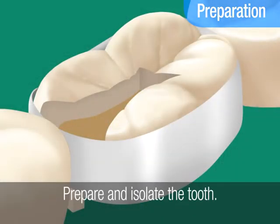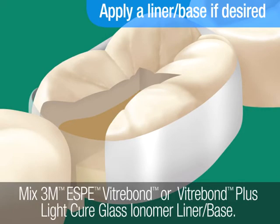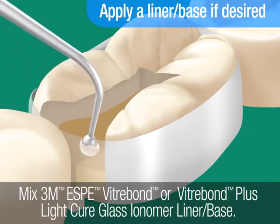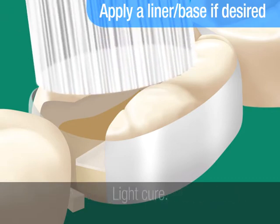Prepare and isolate the tooth. To help protect against microleakage and further reduce the risk of postoperative sensitivity, you may choose to apply a liner base. Mix 3M ESPE Vitrobond or Vitrobond Plus Light Cure glass ionomer liner base. Apply a thin layer to the dentin surfaces and light cure.